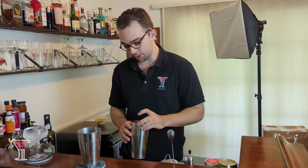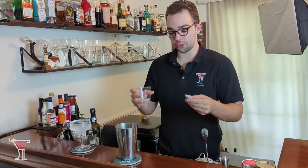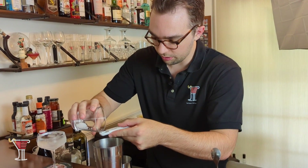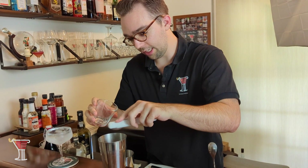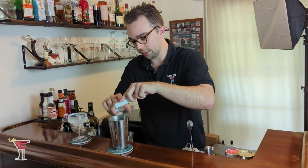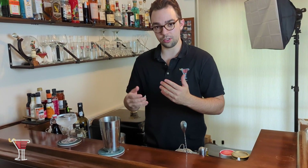Next we're going to add a half teaspoon of sugar. In modern recipes we normally go with simple syrup, but since we're using a classic recipe we use regular granulated sugar. It doesn't dissolve as easily — that's why simple syrups grew in popularity starting way back in the early 1900s. Since the recipe calls for granulated sugar we'll use it, just half a teaspoon. It's going to be very important to use a strainer so you don't get any crunch in your cocktail.